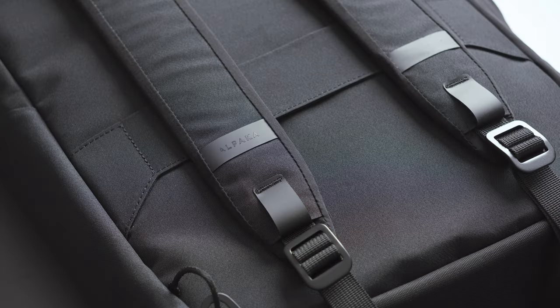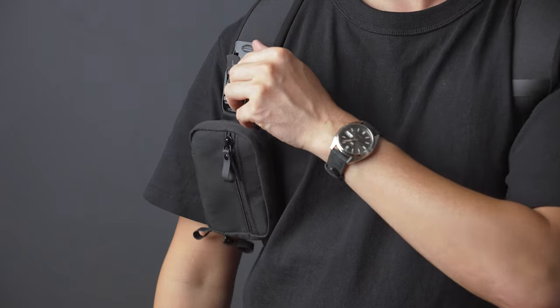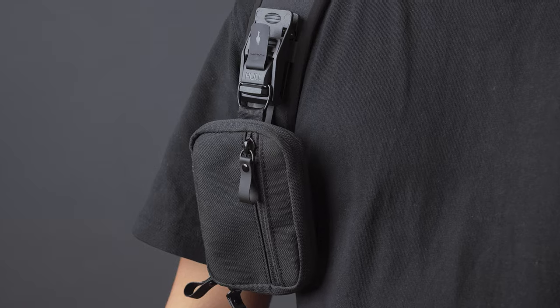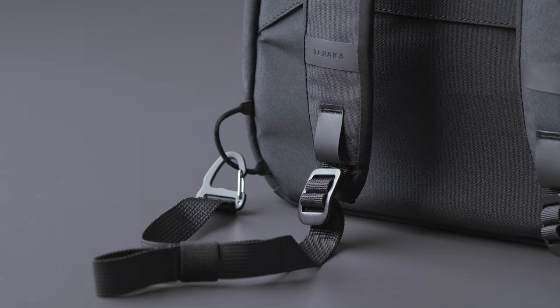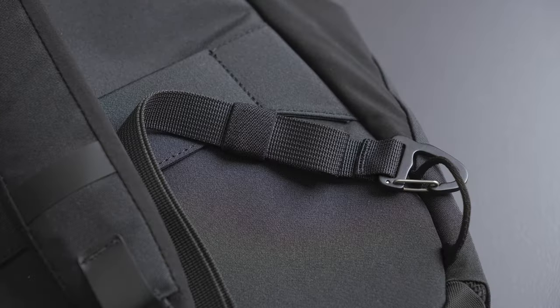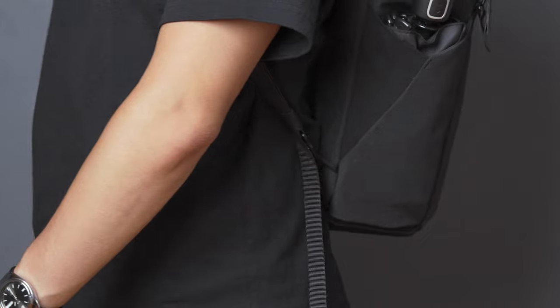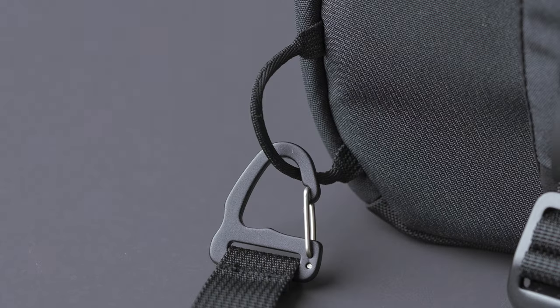On the rear of the bag you'll find the integrated shoulder straps for backpack mode. These straps have Hyperlon webbing on both sides to attach accessories such as the Hub System, which is sold separately on the website. In terms of other hardware details, we use metal hardware for the strap adjusters and an elastic strap keeper to secure excess straps from dangling around.